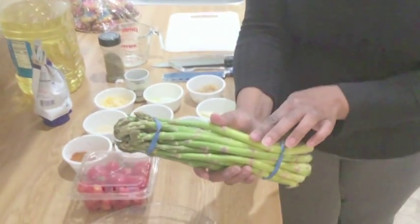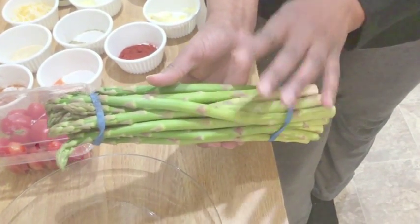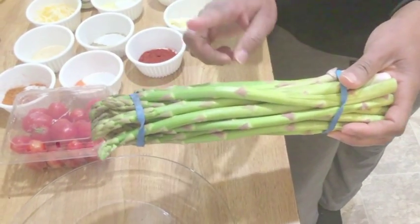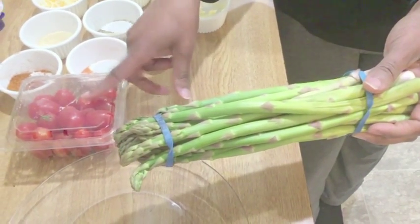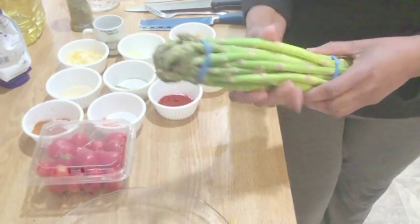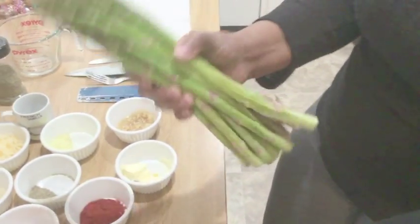Now we have our salmon in the oven and our potato in the microwave. Let's get started on the asparagus. I'm going to wash the asparagus and some tomatoes — we're going to sauté the asparagus and some grape tomatoes.